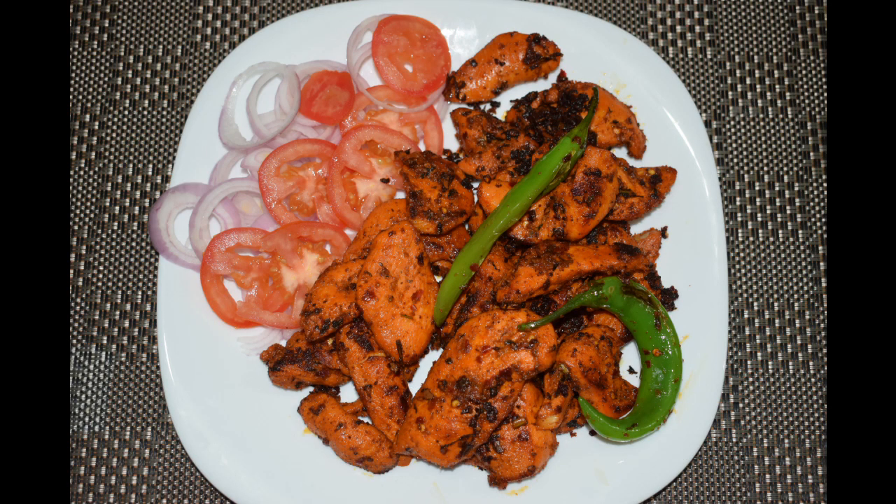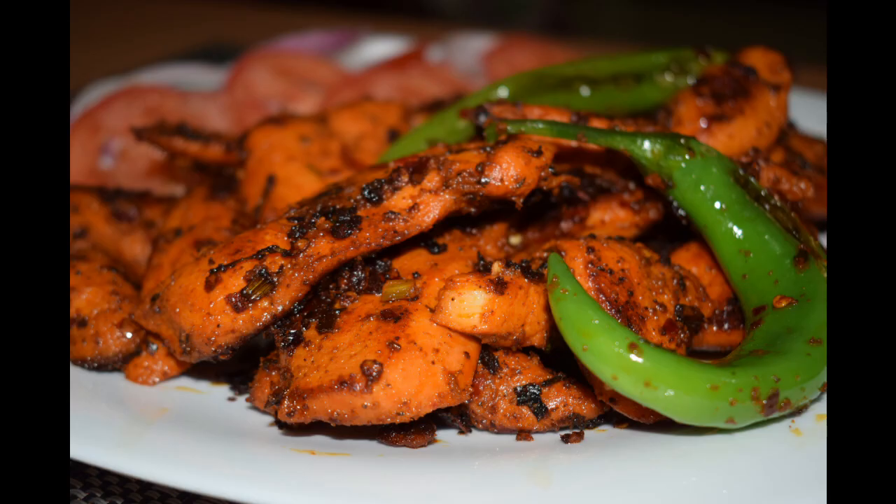Hi friends, welcome back! Today I'll show you how I make tawa fried chicken. This is a very simple and easy recipe and one of my family favorites. If you like the recipe, do give a thumbs up, so let's get started.